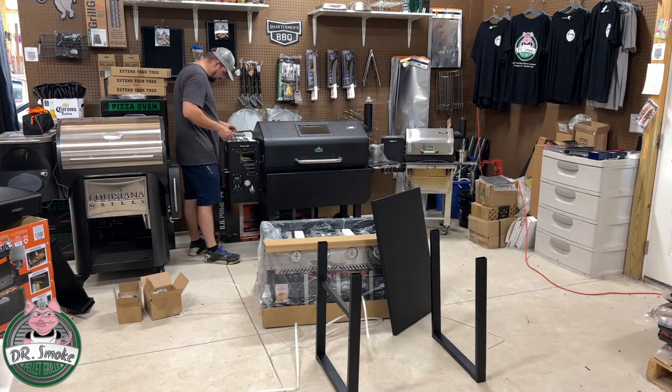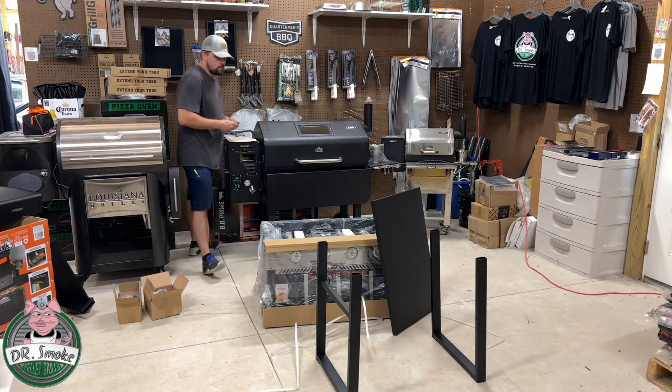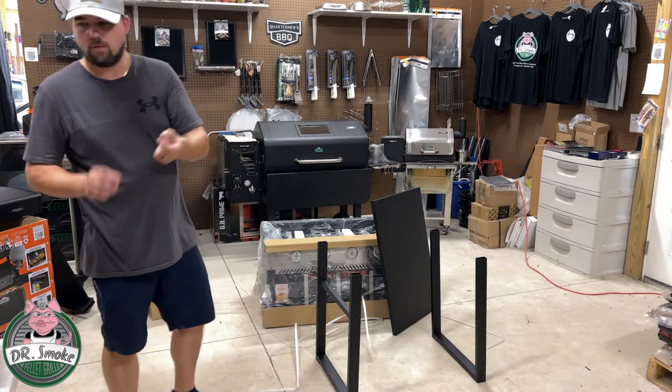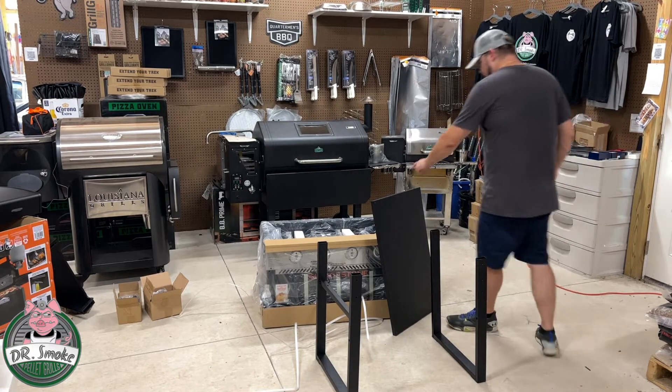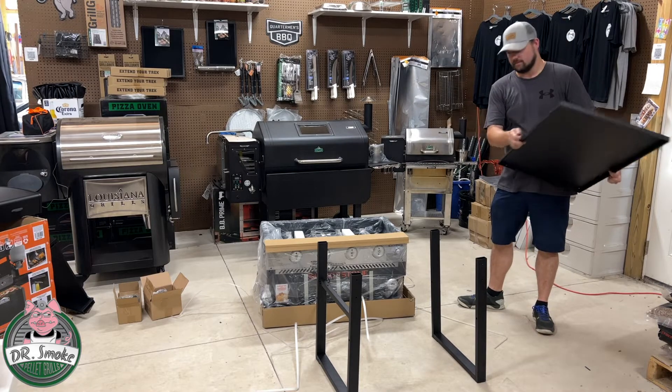The side shelf pays M6 by 12 screws — four of them. So there are your M6 by 12 screws and we're going to hand-start them by hand. I might need assistance with this one Anthony. All right, I'll get in there.